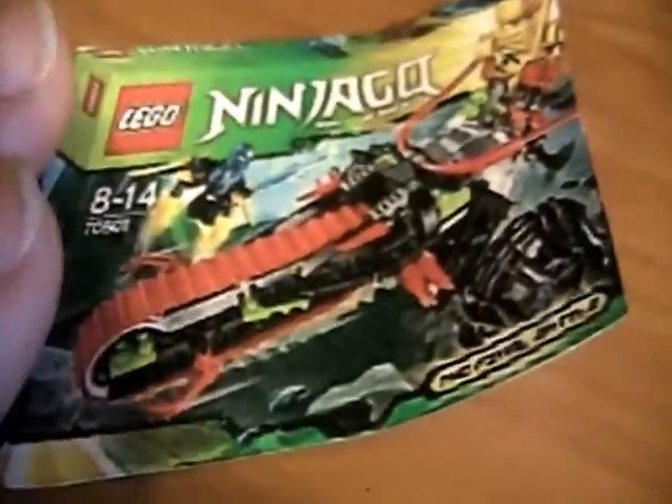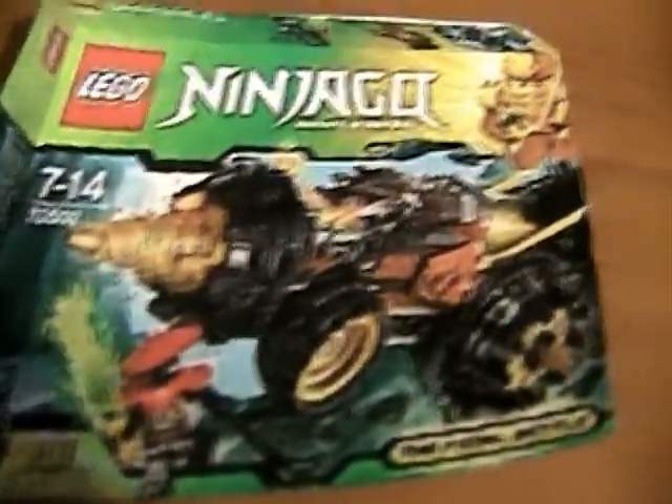Here's another picture of the warrior bike. And Cole's power drill.